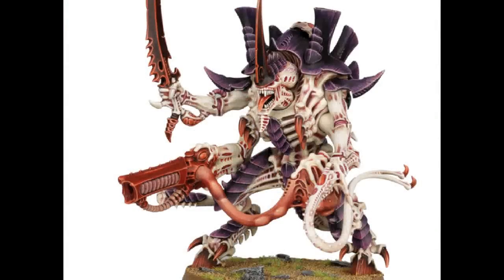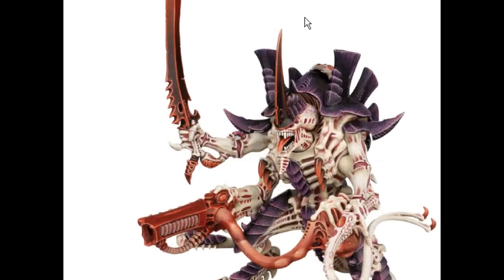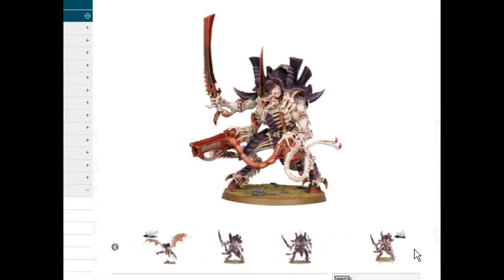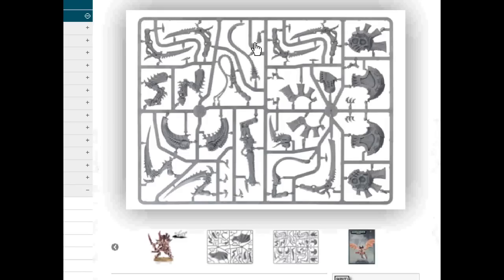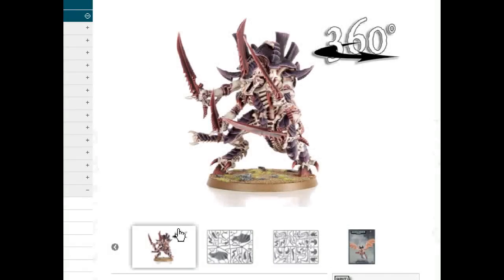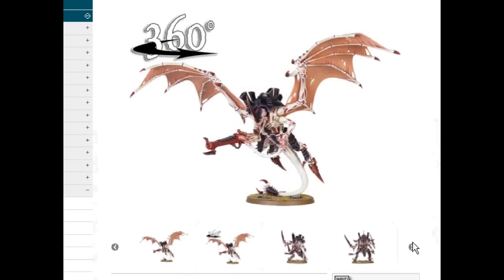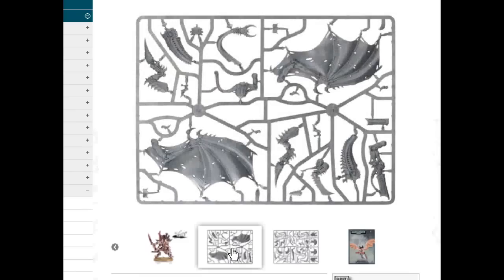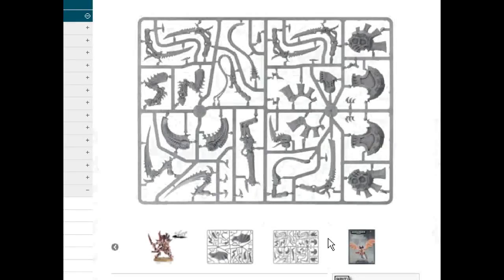This particular kit is really out of the park. One thing to note when putting it together: don't forget about the little ankle spikes — a lot of people don't notice those. Also, on his tail there is a piece on the end of the tail, right there — there's a little piece that goes on top of it, and that's probably an easy one to miss. This kit makes a Swarmlord and also makes a Winged Hive Tyrant. A really excellent combination is Twin-Linked Devourers, top and bottom. On the kit you actually have a Barbed Strangler — or Stranglethorn Cannon as they call it now — a Venom Cannon, Scything Talons, Bone Sword, and Lash Whip.